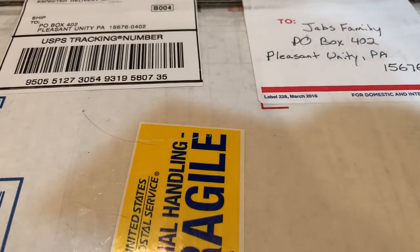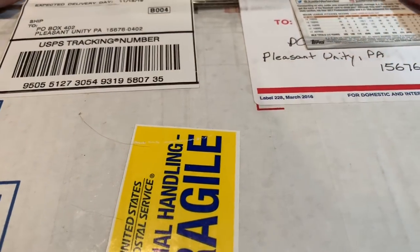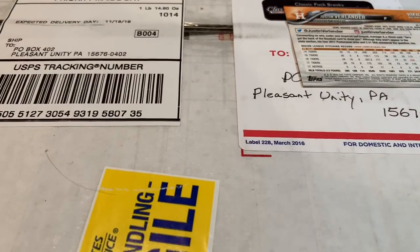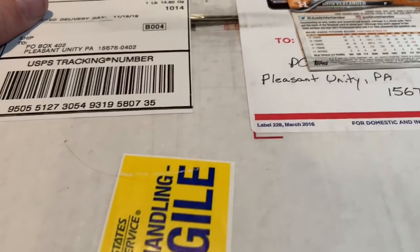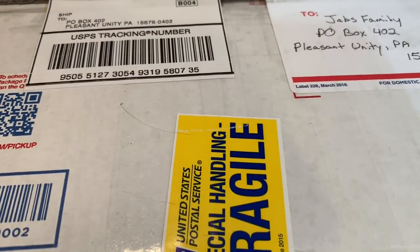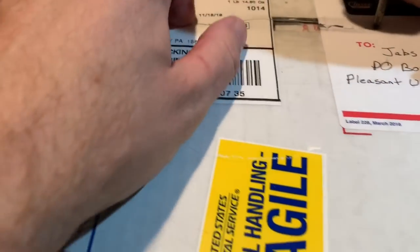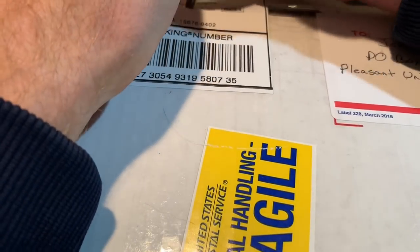Hey everybody, welcome back to another video. Today we have a large flat rate box from Classic Pack Breaks, which you can see right there is their name. Now I don't do Fan Mail Fridays anymore, but every now and then somebody sends me something really cool and I'll make a video about it. So Classic Pack Breaks sent me this — they told me it was a surprise, so I'm not exactly sure what's in here, but they did say it was likely worthy of their own video. So without further ado, let's check this out and see what is inside.